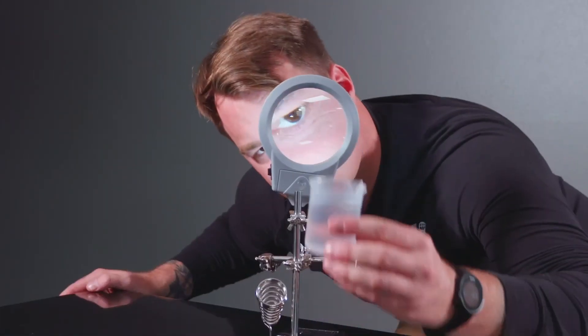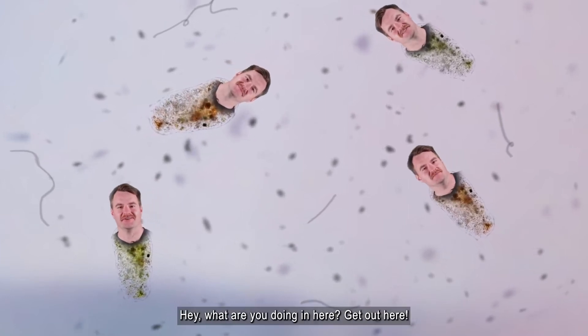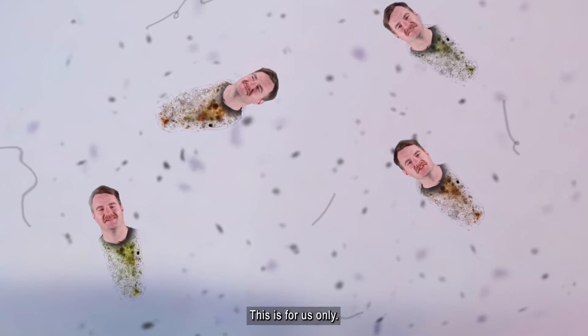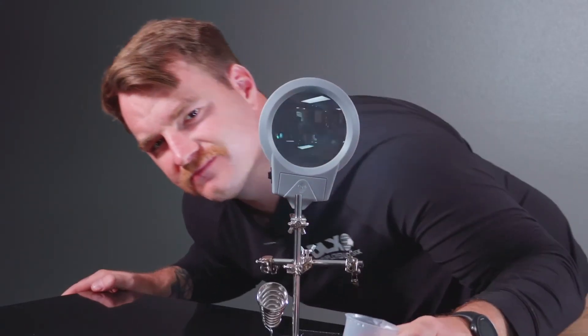Let's take a look. Fancy meeting you here. Hey, what are you doing in here? Get out of here, this is for us only. Hi, I'm diarrhea. Gross.